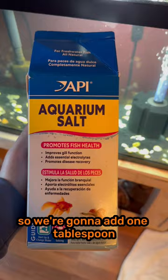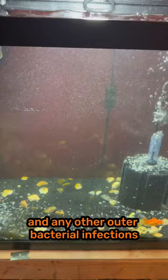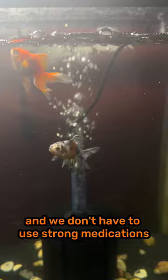We're going to add one tablespoon of aquarium salt for every three gallons of water. Aquarium salt should dehydrate the ick and any other outer bacterial infections. I'm starting off with a low dose to see if that helps cure the ick and any other harmful bacteria in the tank. If the aquarium salt doesn't work, we will be switching all the goldfish over to a 20-gallon hospital tank and using the Ick-X. Hopefully the ick will be eliminated by the aquarium salt and we don't have to use strong medications.